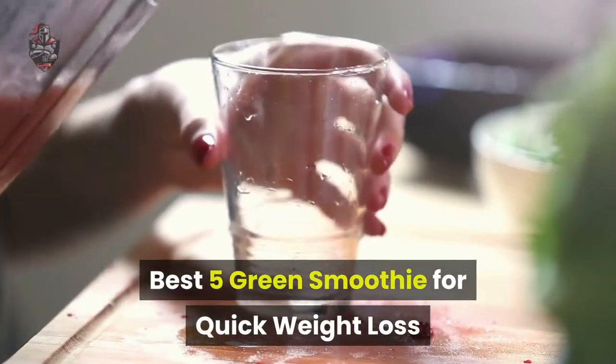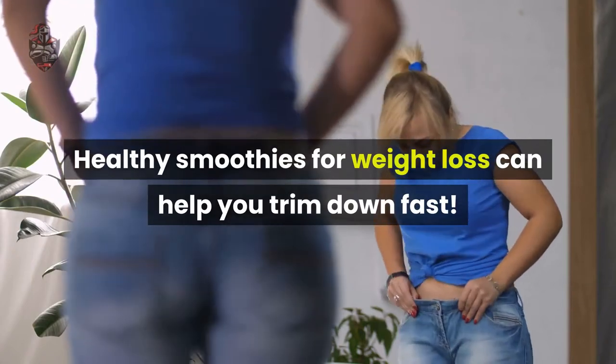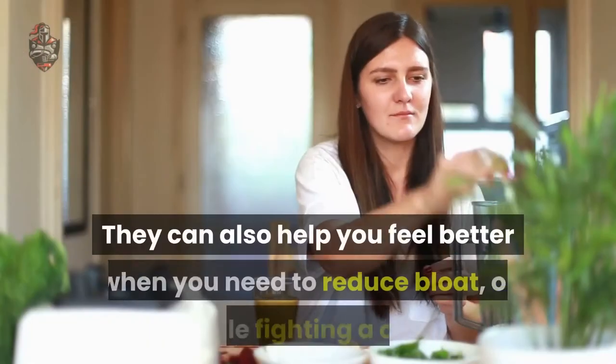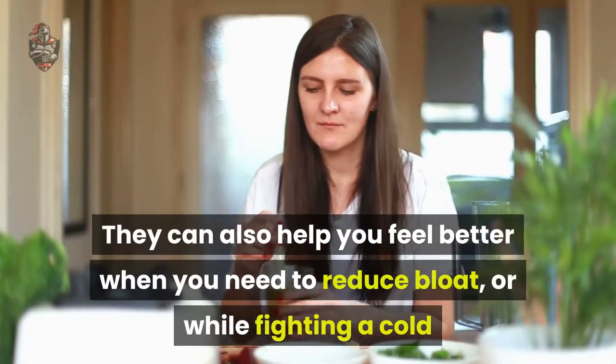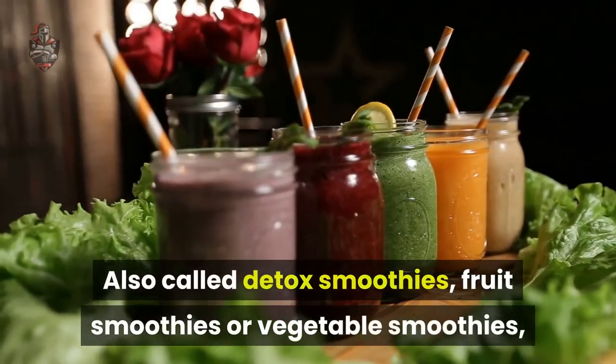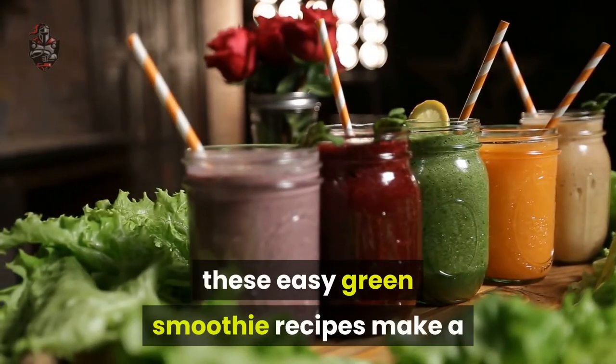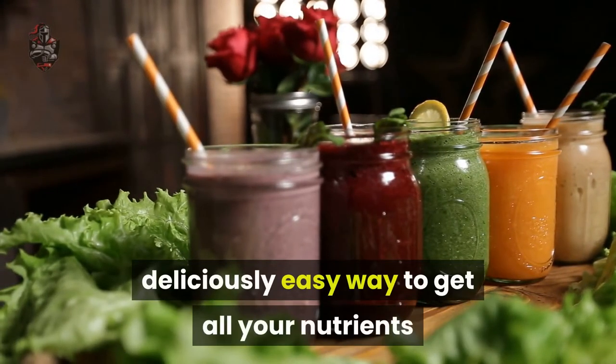Best 5 Green Smoothies for Quick Weight Loss. Healthy smoothies for weight loss can help you trim down fast. They can also help you feel better when you need to reduce bloat or while fighting a cold. Also called detox smoothies, fruit smoothies, or vegetable smoothies, these easy green smoothie recipes make a deliciously easy way to get all your nutrients.